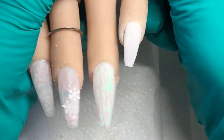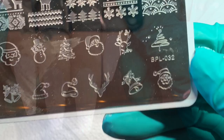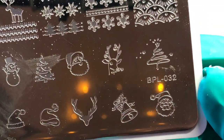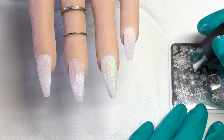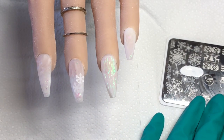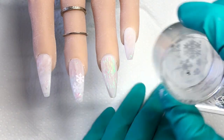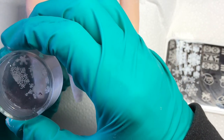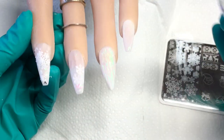Once I've filed all of them I'll clean them off and do a bit of stamping. The plate is a Born Pretty plate and I'm using snowflake designs. I'm applying some stamping polish, picking that up, checking it's good, placing it on the nail and rolling it from side to side.